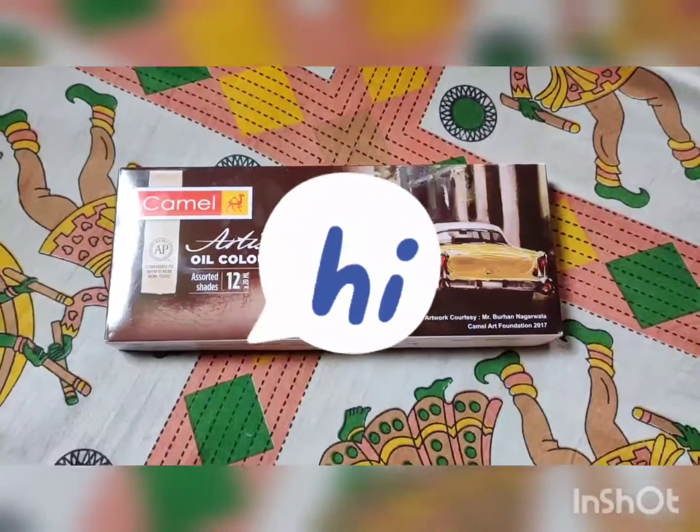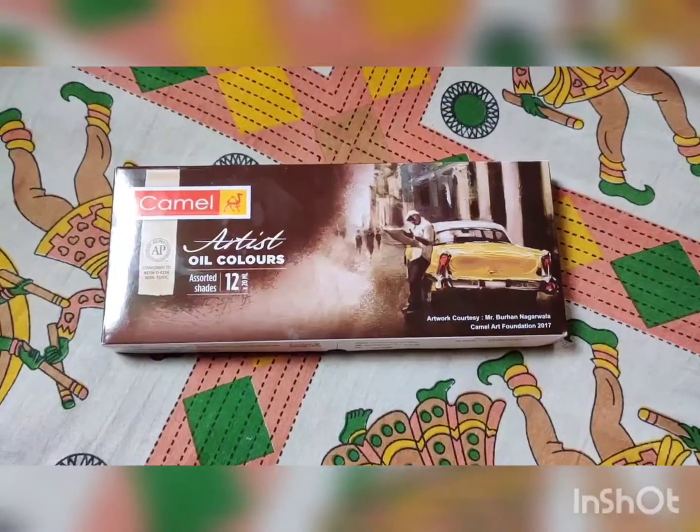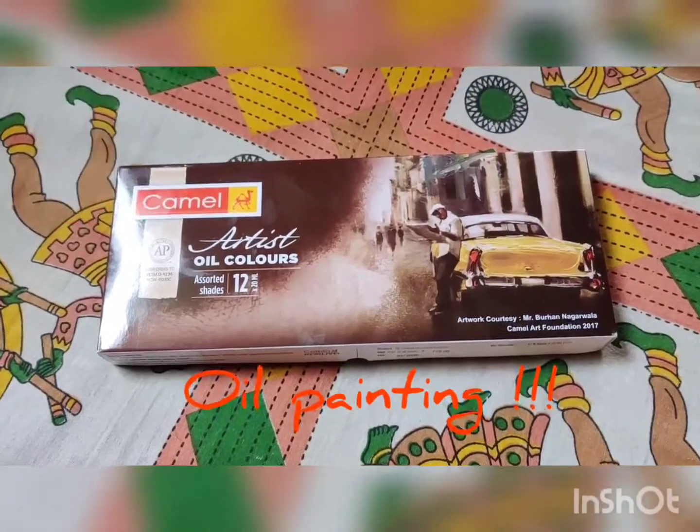Hi guys, I'm back. As I've mentioned in my previous videos, I am doing a project — and here's the grand reveal: it is an oil painting which I did.